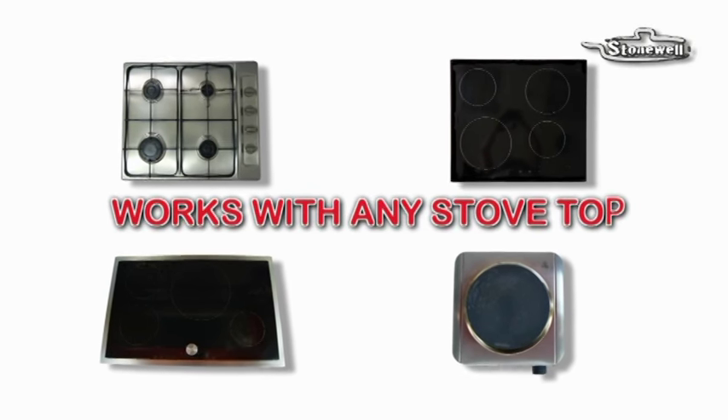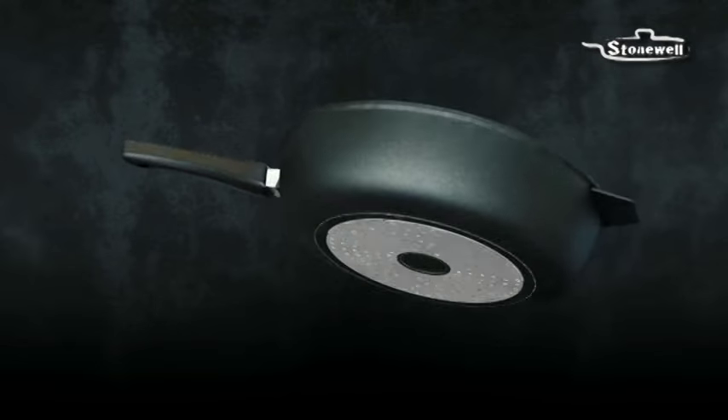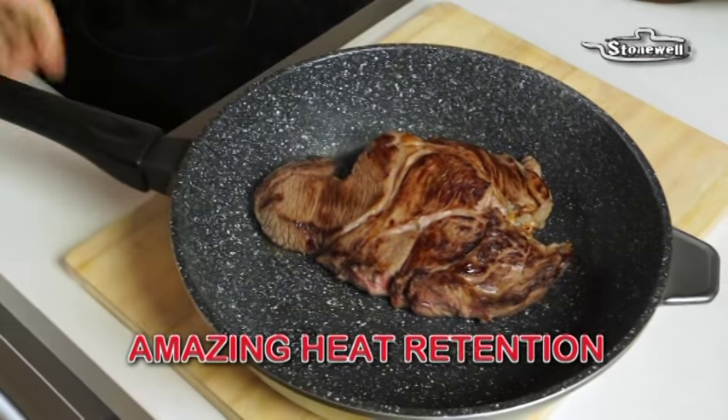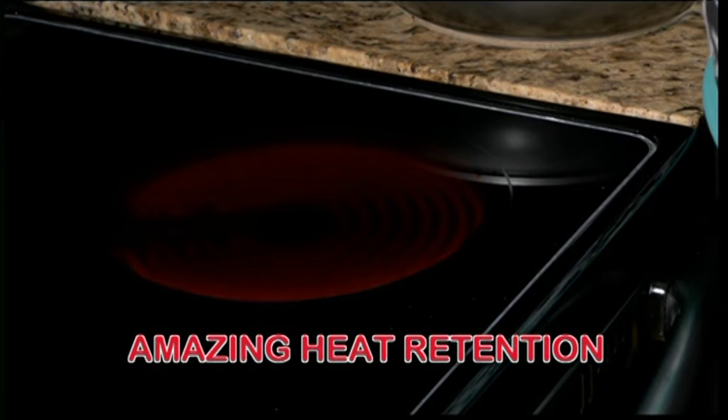Your Stonewall pan works with any stove top — gas, glass top, induction or electric. And watch how the honeycomb base retains the heat so well, this steak keeps sizzling even when taken off the stove. Turn off the heat and save money on your utility bill.